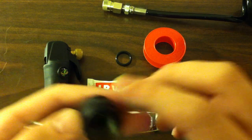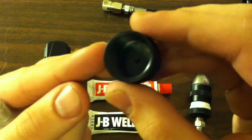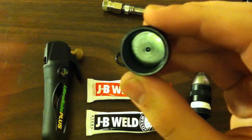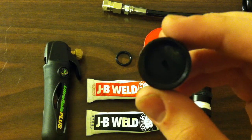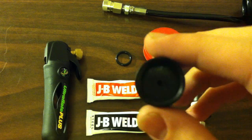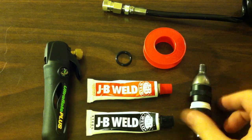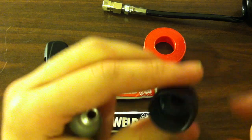Then you want to prepare your CO2 thread protector. You can see there's a little divot down there — use that as a guide for drilling through to the bottom. You'll want to start with the smallest size drill bit and then work your way up, and then you'll get something similar to this.